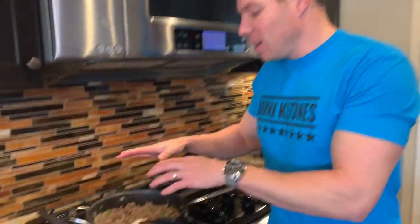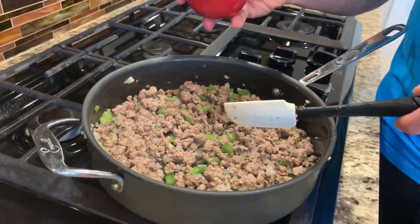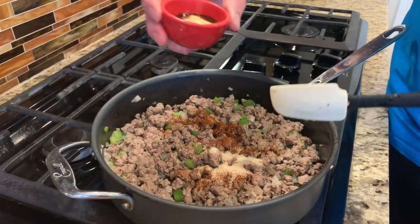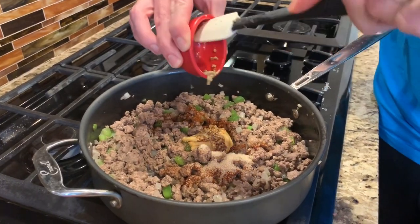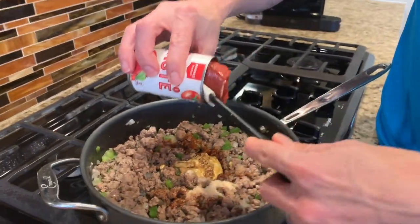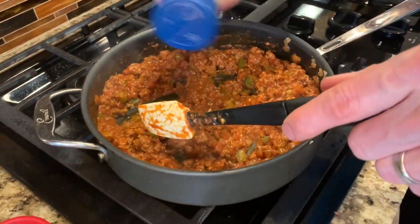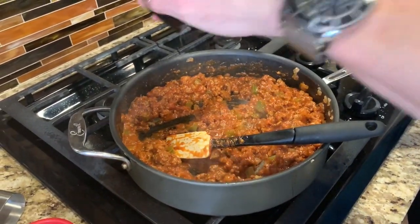Now that we have the ground beef cooked up and the green peppers and onions are good to go, we're going to add in some ingredients. I have chili powder and a little bit of monk fruit. I also have Dijon mustard as well as Worcestershire sauce and a little bit of minced garlic, and finally a little bit of tomato paste. Last thing we're going to do is add in a little bit of salt and pepper to taste — I have real salt here.